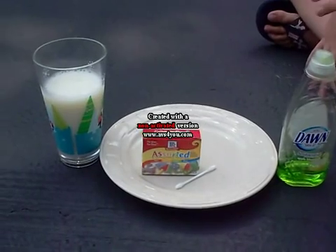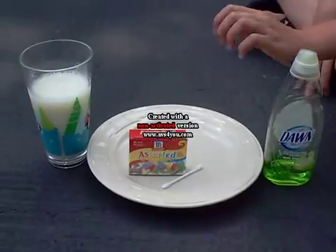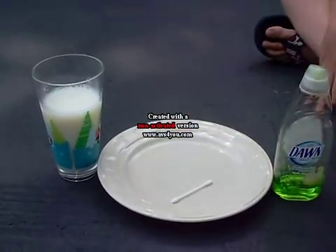Explosion of Colors with Milk. It's fascinating. The things you need for this experiment is...